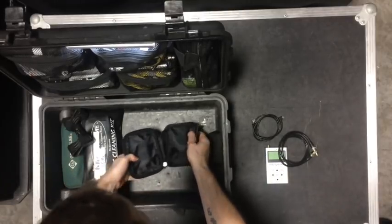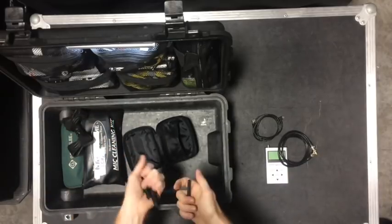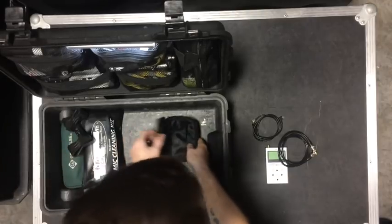There are more antennas in here: the UHF band, the 2.4, and the 5 gigahertz antenna.